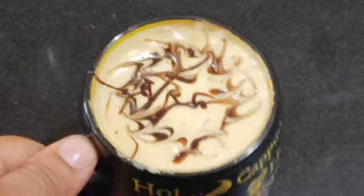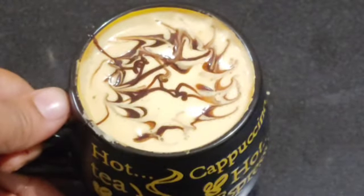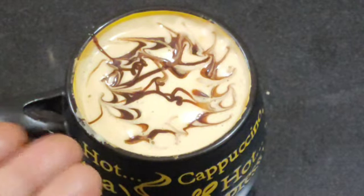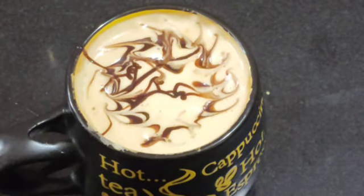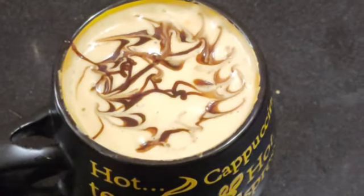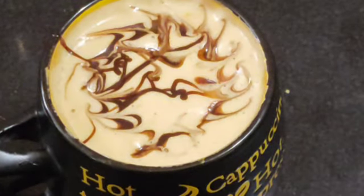In 5 minutes we will be ready to make it. There will not be much trouble and there will be no need for many things. So we will explain it in a very easy way so everyone can make cappuccino like this. Let's make it.